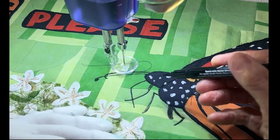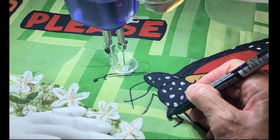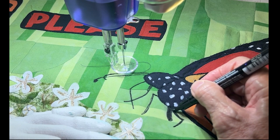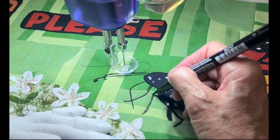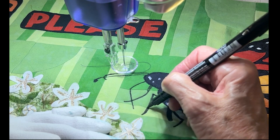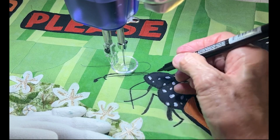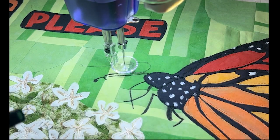The final thing to do was to add a little bit more to the antennae and the legs. I had stitched around these, and in some cases you can see that my stitching line was not exactly where I had drawn on. So I went back and just made it so that my stitching line was exactly with what was drawn on.